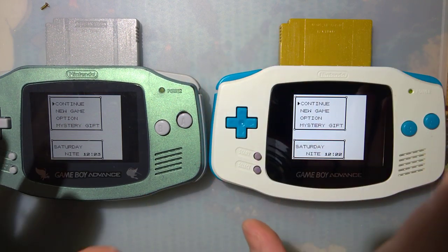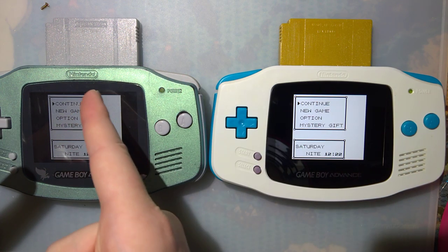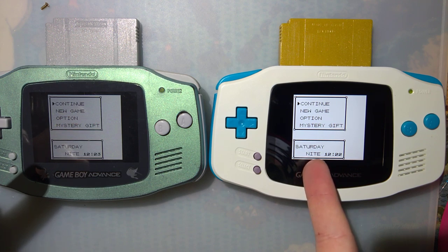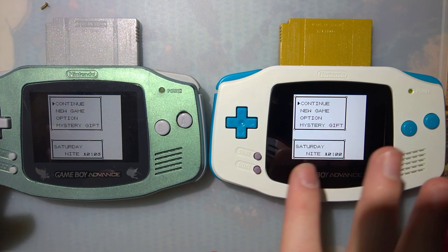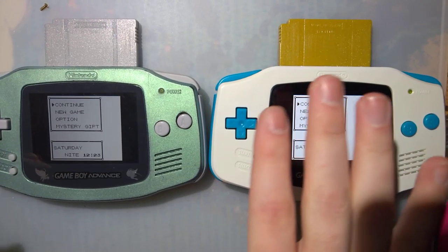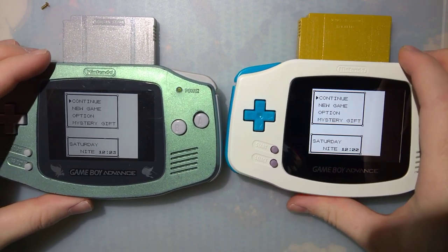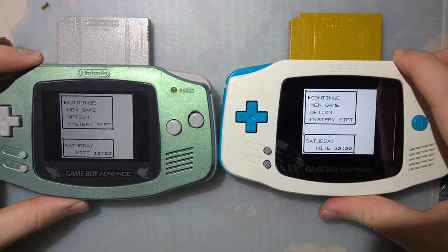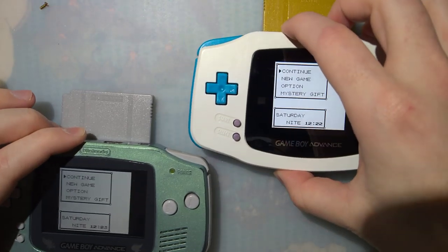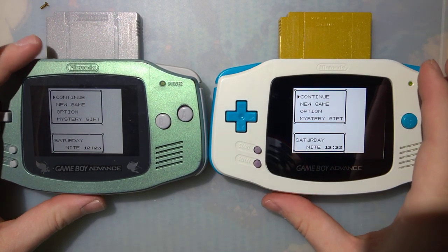I've got the same game — or close enough — loaded up on both consoles. Pokémon Gold on the left, Pokémon Silver on the right, but they have the same save and are set to the same time within a minute, so the in-game visual representation should be pretty much the same. I'm going to try and get these both centered in-frame — it's kind of awkward because of how they're shaped.